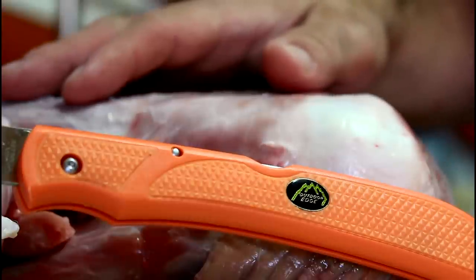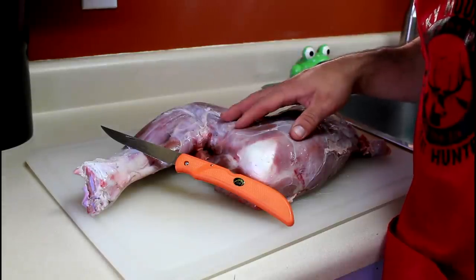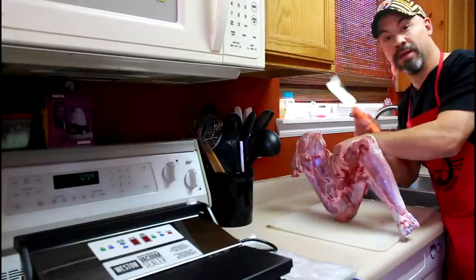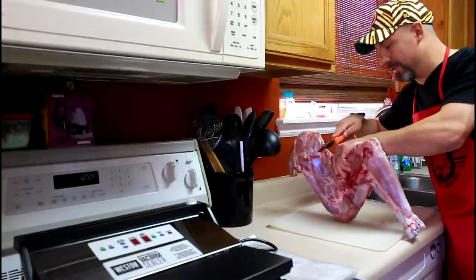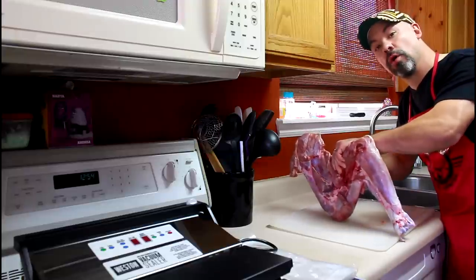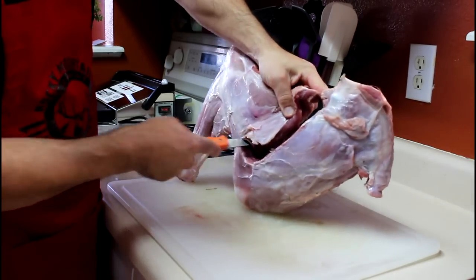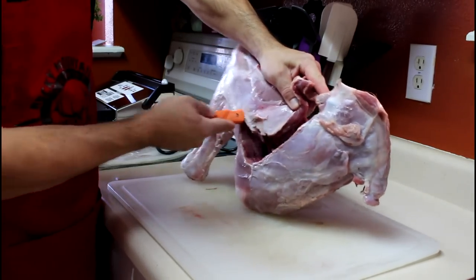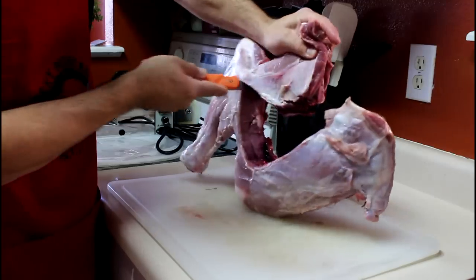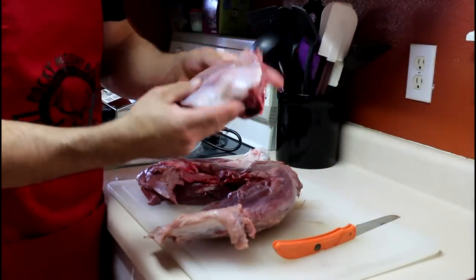I have a small front quarter here from the year and a half old cow elk that I harvested over the weekend. I'm going to take my knife, run it into the meat, and we're going to follow the contour of the bone. Since we're going to grind the majority of this elk and mix it into sausage, I'm not at all concerned with the integrity of each cut. I just want to remove the meat from the bone.